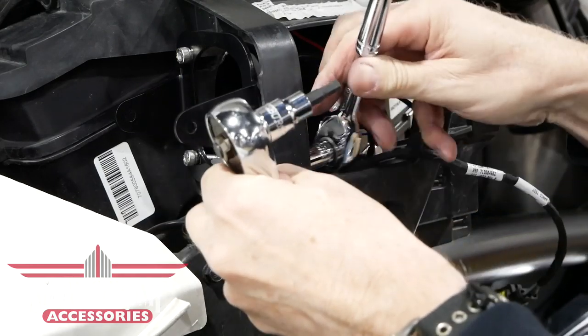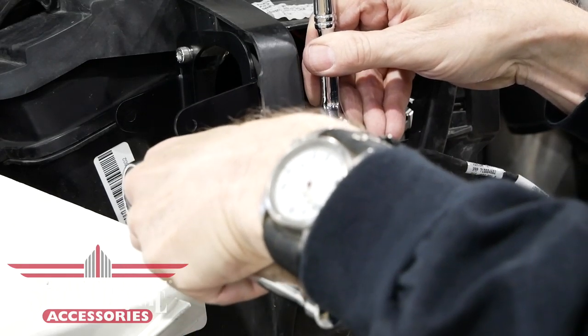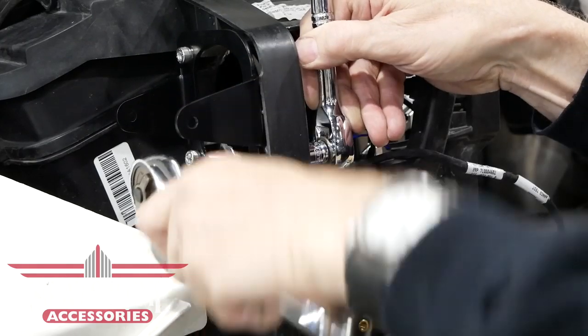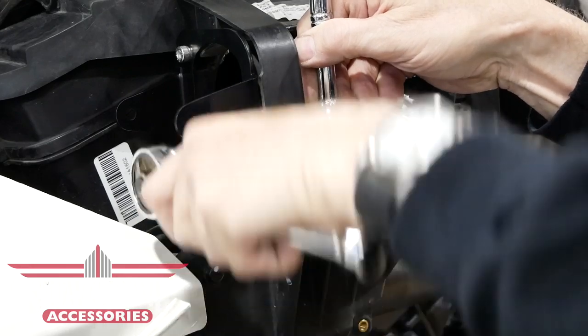You can tighten each one of these bolts using a 5mm Allen socket or wrench from the front, while holding the nut from behind with a 10mm socket or wrench. Tighten these firmly.